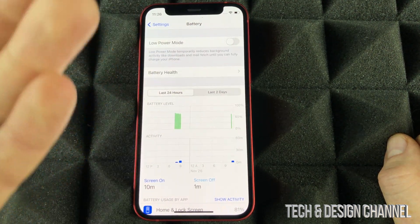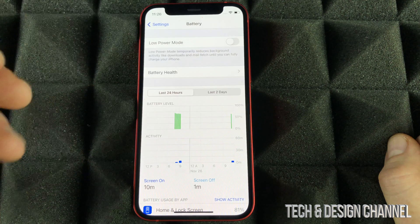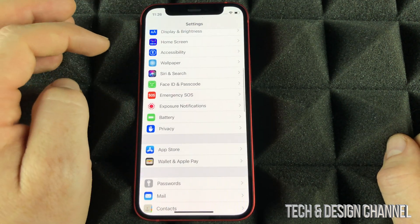However, that's the long way, and that's why I showed you guys how to put that into your Control Center so you don't have that problem.